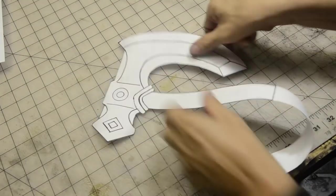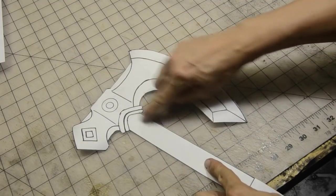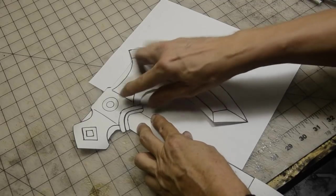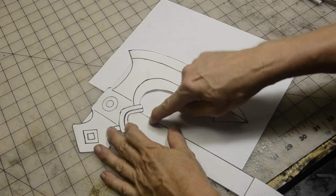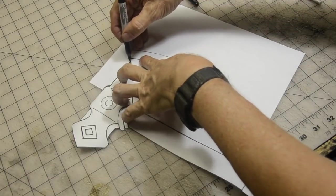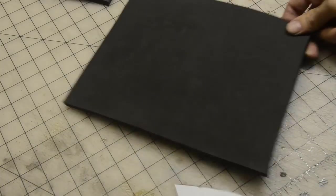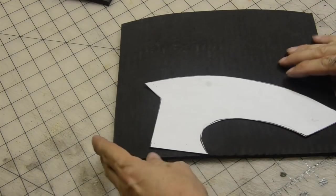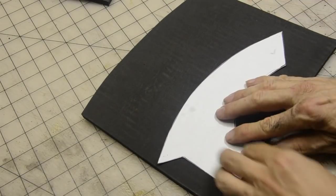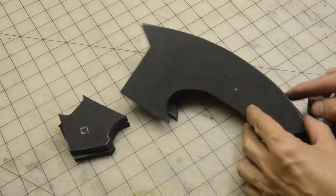Here is our blade — this has all our detail on it. The blade stops at this hilt, so I'm going to save all the detail pattern stuff for later. I just want to know where the blade starts against the hilt, so I'm going to trace this onto a plain piece of paper. We're going to cut our blade out. This time, 8mm foam — we're not going to double up on this, just straight through, because I want the blade to be a little thinner than the handle. I'm going to trace this onto the foam and cut these guys out.